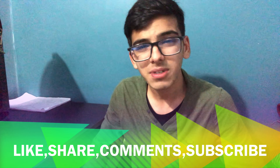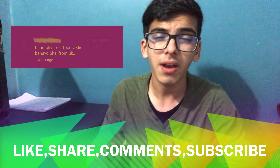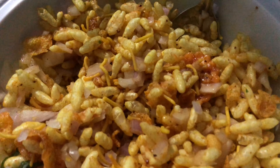Assalamu alaikum beautiful people, my name is Mohammed Fuzal and welcome back to my YouTube channel. Last time one of my viewers from UK commented on my video to make a street food video, so today in this video I am going to be eating bhelpuri.